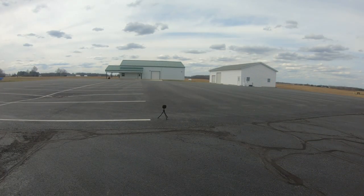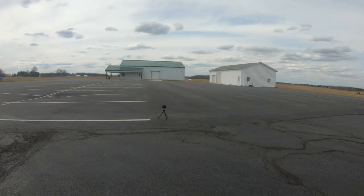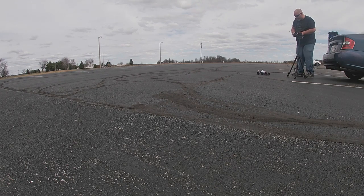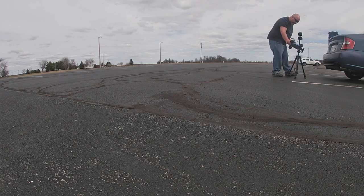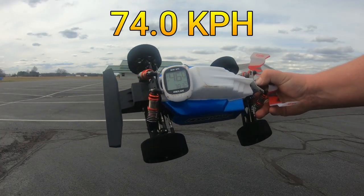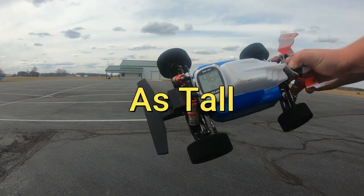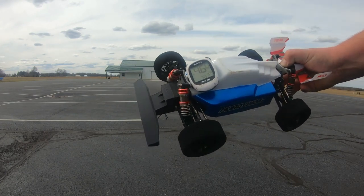Let's go ahead and do a third and final pass on 2S. That little swerving was me, not the car. On that pass we got 46 even. Now the reason why we're not going this fast on 2S is because these tires aren't as big as the other ones. So let's go ahead and throw a 3S in here and see what we get.